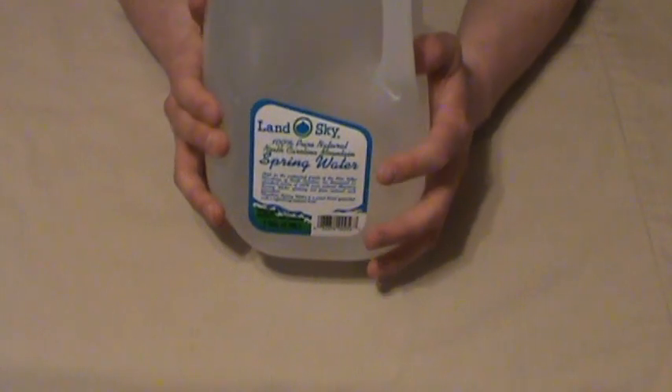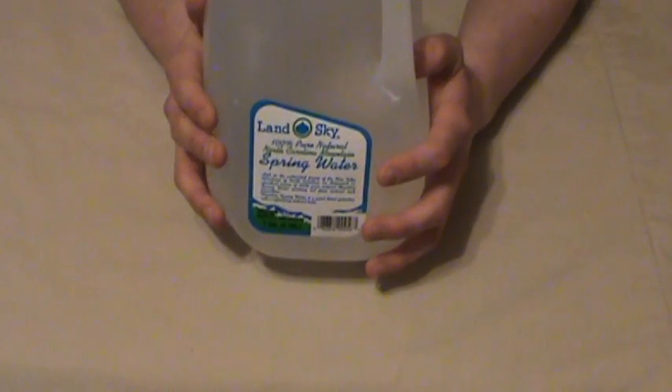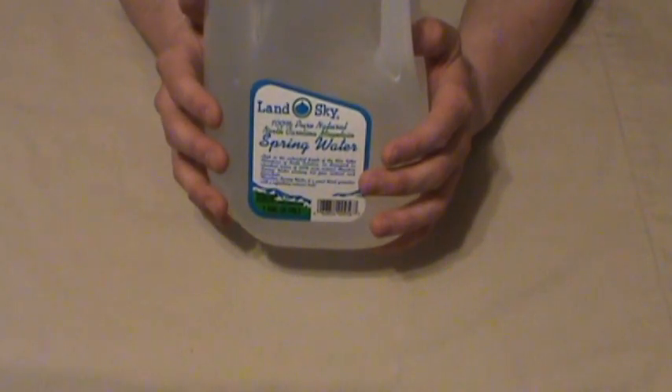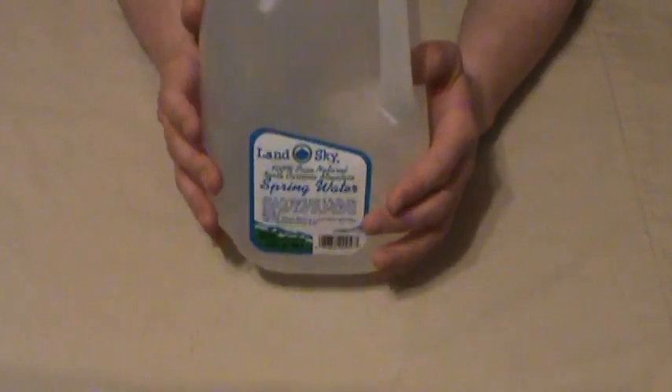City water has chlorine, fluoride, and all sorts of chemicals in it to cut down on bacterial and yeast growth so that it's drinkable. Well, I don't want to cut down on that if I'm wanting my yeast to grow and proliferate and make tasty, tasty alcohol.